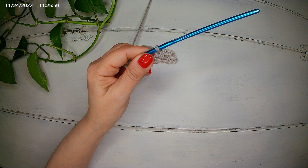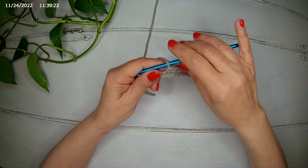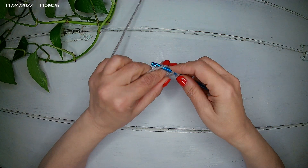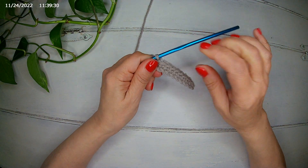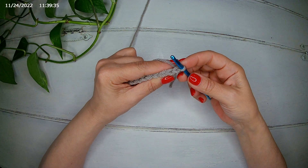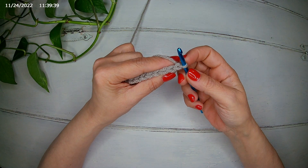I'll finish my single crochet and meet you there. I'm almost at the end — I need just one more single crochet. We turn our work. We do not need to chain because we are going to work in the back loop only.